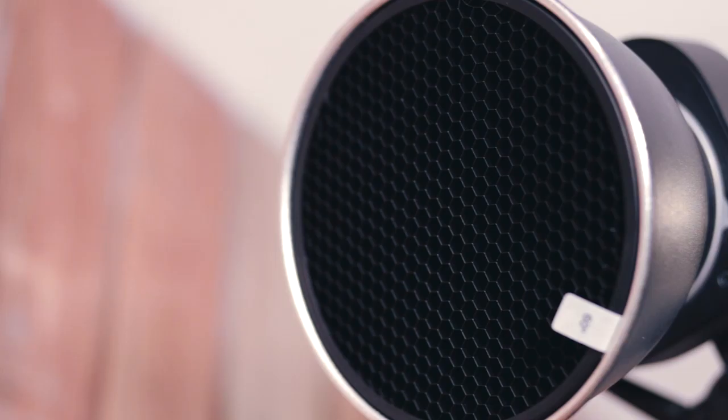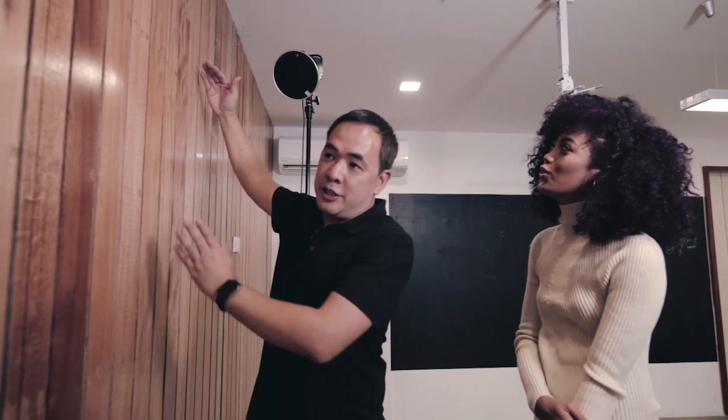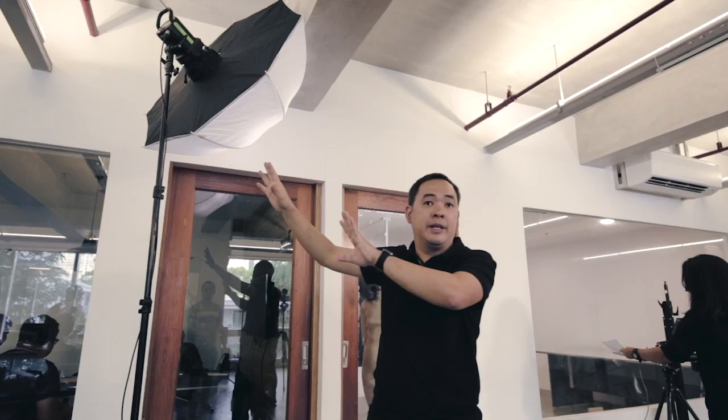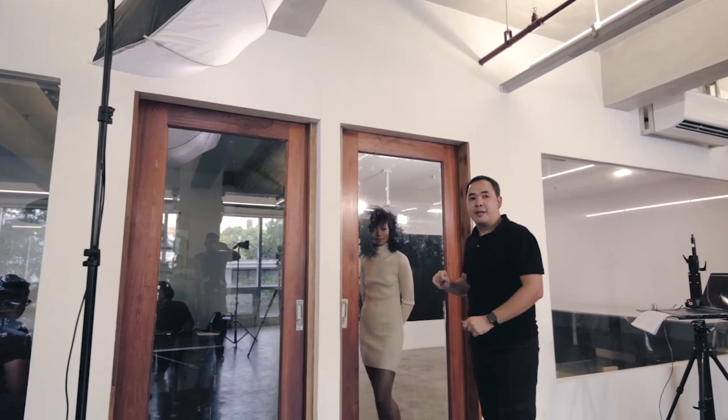The first light is an Indra 500 with a standard reflector and grid spot at 60 degrees, just to illuminate this area. The main light is another Photix Indra 500 with a shoot-through umbrella with a baffle in the back to control the spill. This light will go down here.